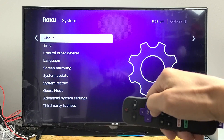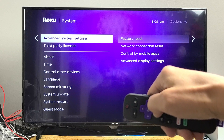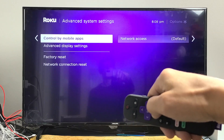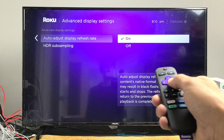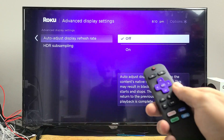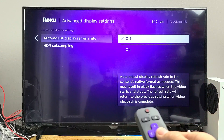Move over to the right and go all the way down to Advanced System Settings. Now move over to the right and go down to Advanced Display Settings. Move over to the right — you can see I have mine on. If you have it on, make sure you turn it off. Then go ahead and test out your streaming stick to see if you no longer have a black screen.